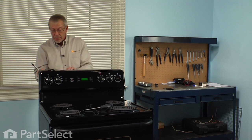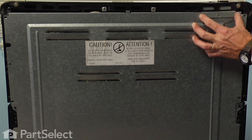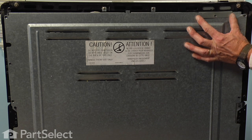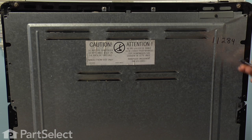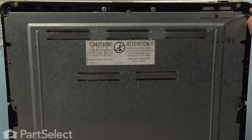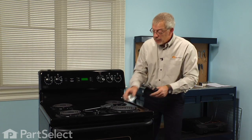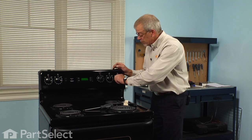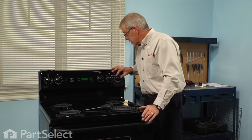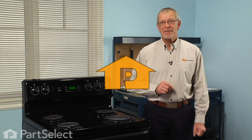Now we're ready to put the back panel back on. We'll start with the screw that goes through the mounting bracket on the top — hold it in place — and take caution not to over tighten the screws on the back panel, as you don't want to strip any of the screw openings. Replace the knob, and we're ready to plug the unit back in and test the surface control. Our repair is complete — told you it was an easy job! Thanks for watching, and good luck with your repair.